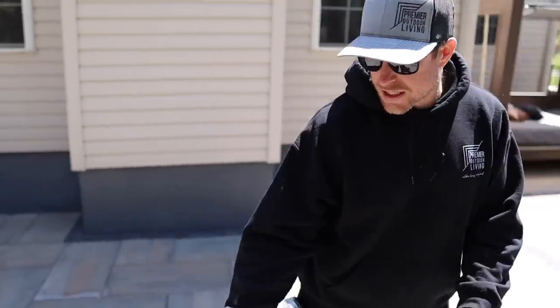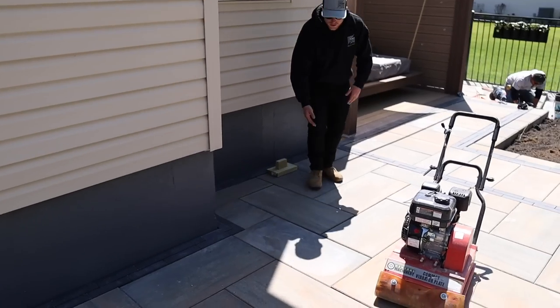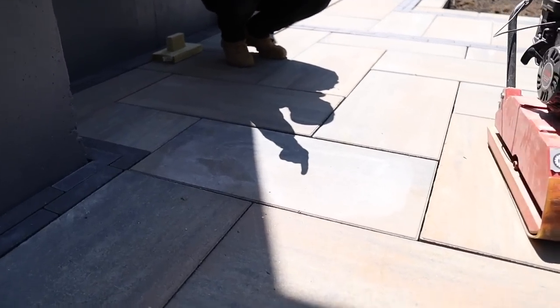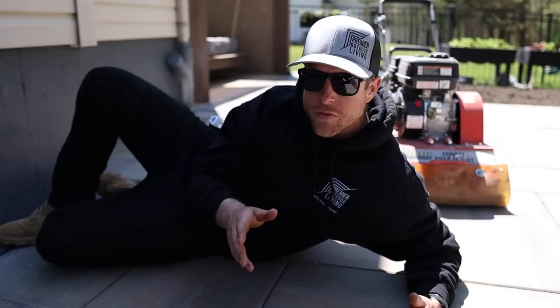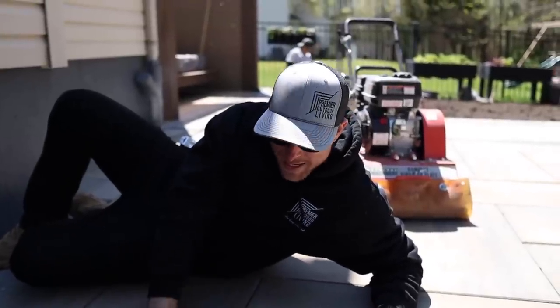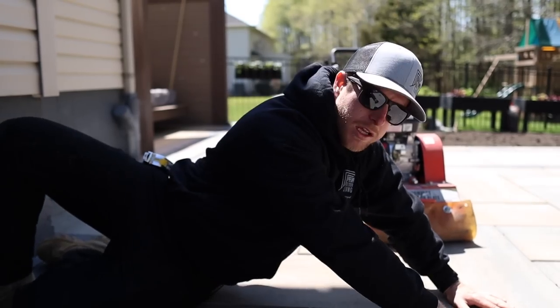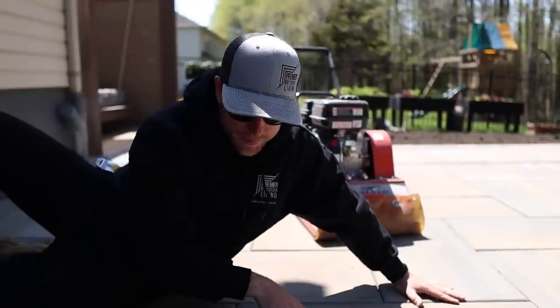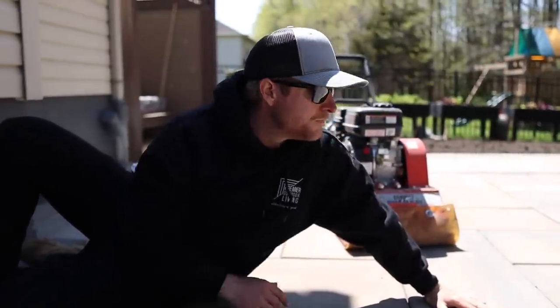Next step: compact your pavers. I already started compacting and you can see this section looks nice and flat - I ran the compactor over one time. Over here there are some inconsistencies, especially that one right in front of you. With this clean stone base instead of using sand, we're using that three-eighths clean stone as our setting bed, which is a coarser material. So when you just lay these on top, it's not going to sit perfectly level. As long as your base and setting bed is screeded at the same height when you compact it, they will all consolidate and be the same height. You'll have some inconsistencies before you compact, especially with larger slabs like the sleek. We'll compact it - it's going to consolidate our setting bed and everything's going to be nice and flat.